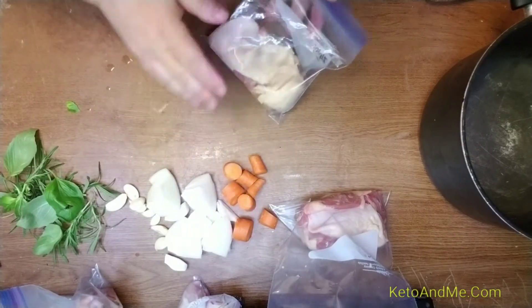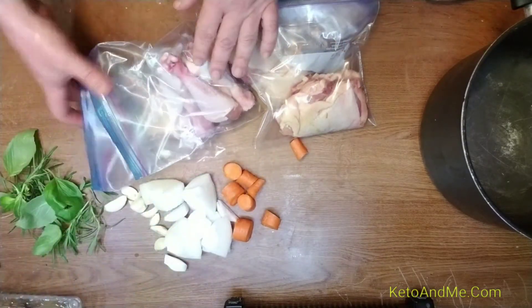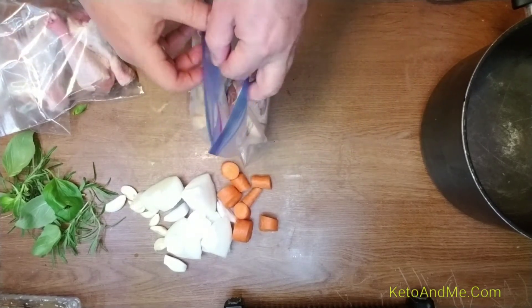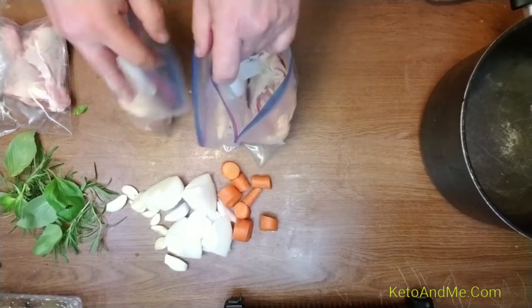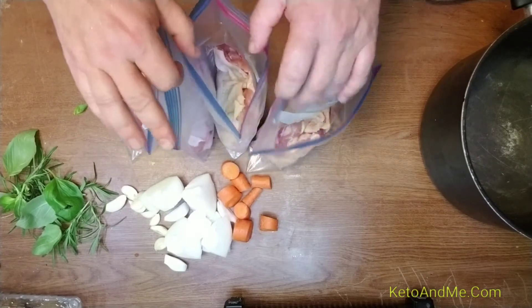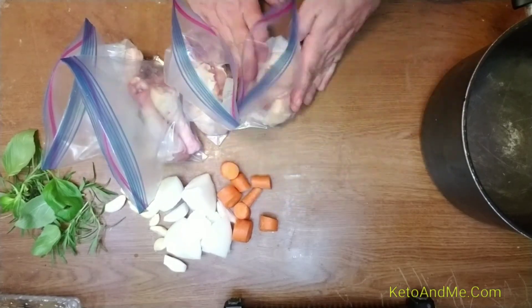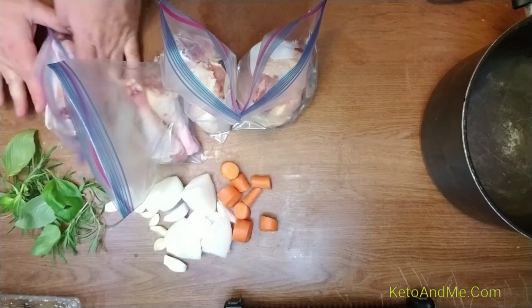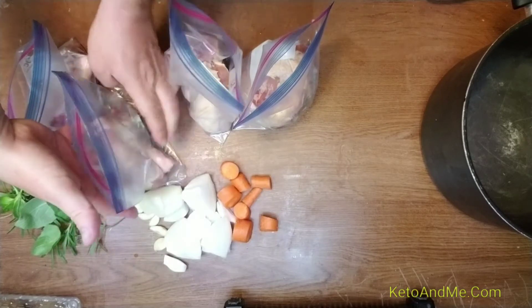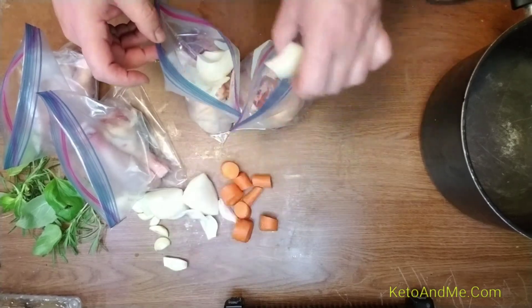I've got four ziplock bags — two chicken legs in two bags and two chicken thighs in the other two. Now I'm gonna evenly distribute the seasonings. I need to make it like a conveyor belt so I don't waste time opening bags. I have four quarters of onion — easy.